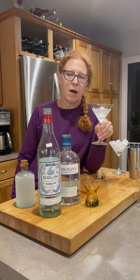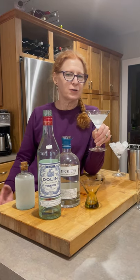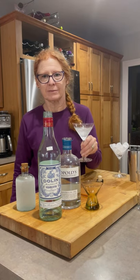We're done — that's a martini. There are olives in the refrigerator, and I'm always good with vegetables. Pick your olives. Serve them on the side, or have them in if you want it dirty.